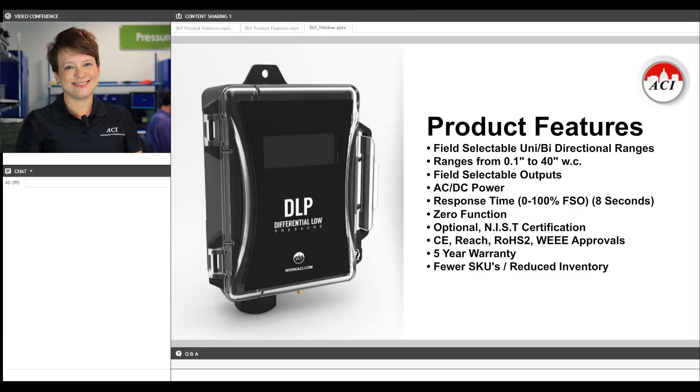Output choices in every unit are going to be 0 to 5 VDC, 0 to 10 VDC, or 4 to 20 milliamps. It comes standard with an accuracy of plus or minus a half a percent of full scale output, no matter what pressure range it's being used on.